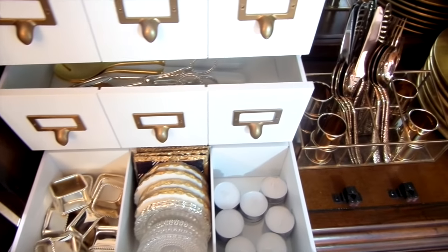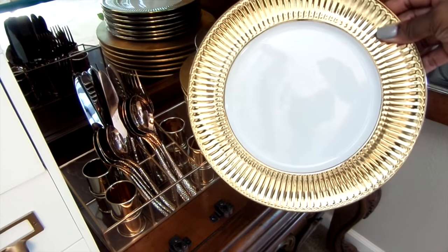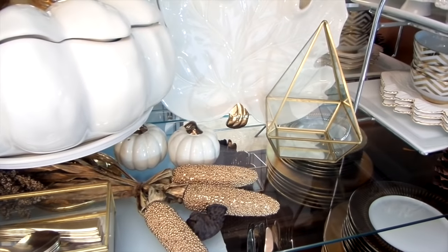Having a well-stocked china cabinet is crucial in our home, especially around the holidays. Having your entertaining essentials organized and ready will save you a ton of time. Let me inspire you and show you how I'm getting ready for the holidays.